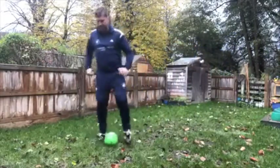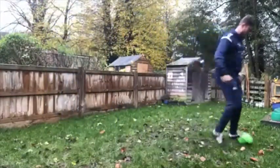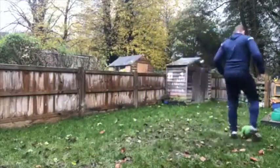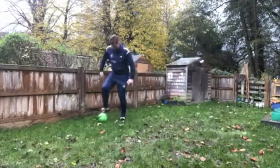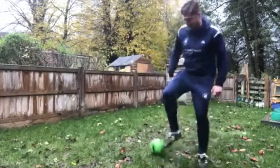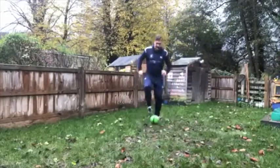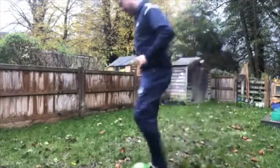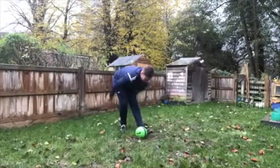I wasn't the best of dribblers being a centre half but I did my best. We're going to use the inside and sole of the foot, moving the ball, keeping nice and light. Starting to use the sole of our foot as well to try to push the ball. For adults you might think 'oh this is simple stuff I've done years ago,' but why not get yourself fit again, get yourself moving, get out with kids and start doing some more stuff in the garden.